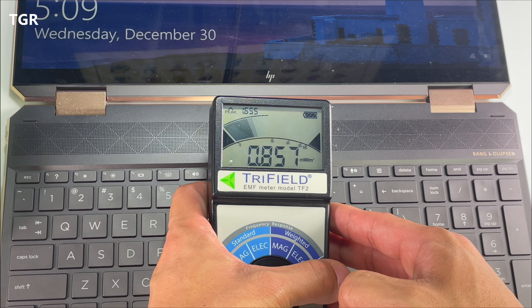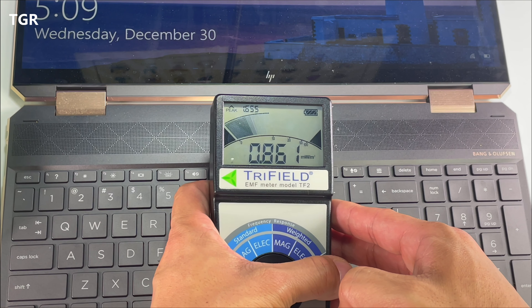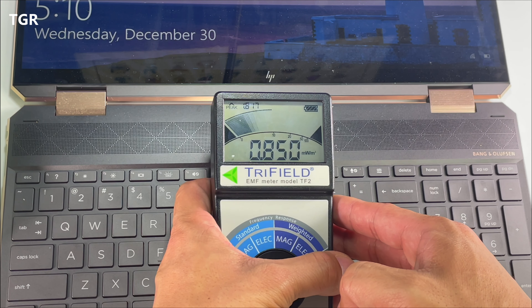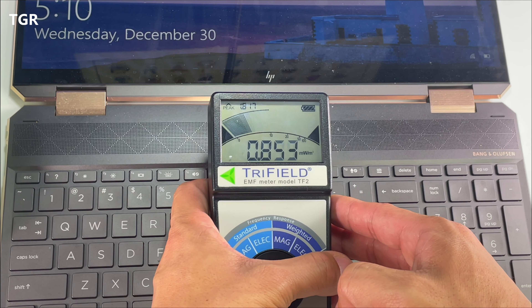After applying the stickers, we're getting about 0.8, peaking at 1.8. So the stickers do make some difference on the laptop.